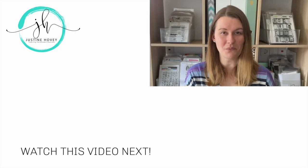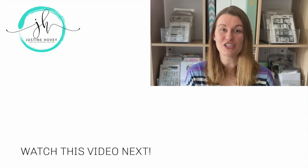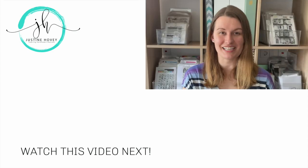Thank you for watching today's video. If you're interested in watching more about how I organize my craft room or purge my supplies, I recommend you check out my Marie Kondo inspired craft room cleanup. Thank you so much for watching and have an awesome week!